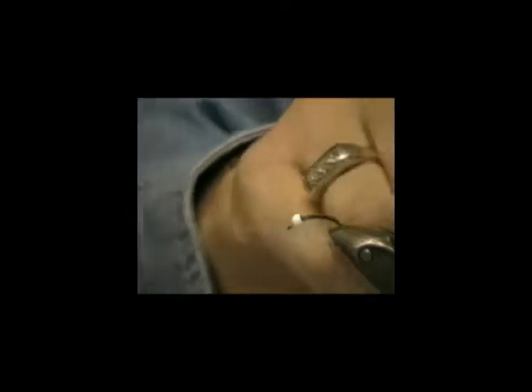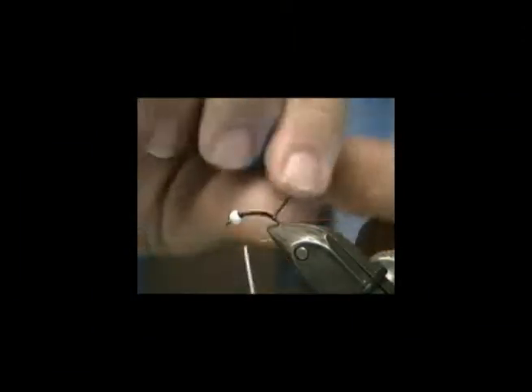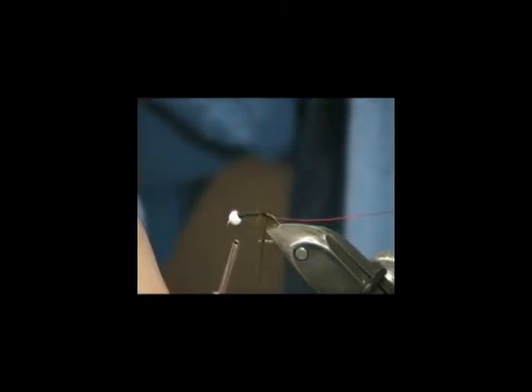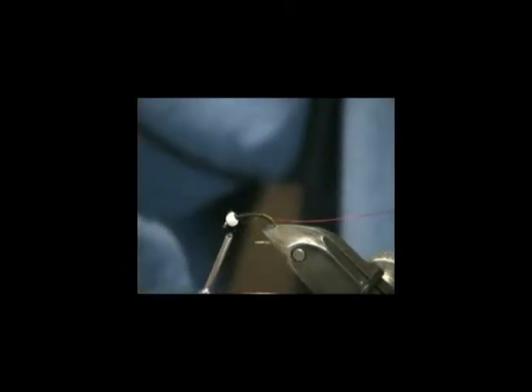We'll take a piece of red and tie that on there. Okay, take your floss and tie your floss down now. We're using a black thread and a darker floss. Remember when you're tying with floss that your thread base color will show through your floss. So you want to make sure that if you want to tie a light colored fly, you don't use a dark thread.